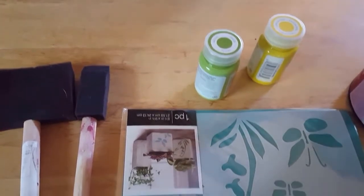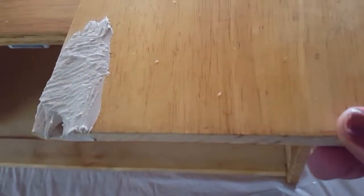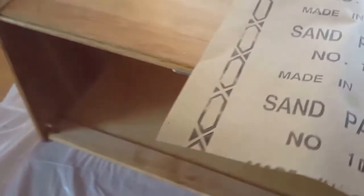Put the putty onto the little imperfection I had here in the corner of this door. I'm going to leave this aside and let it dry, and I'm going to start sandpapering the rest of it — fold the sandpaper and get started on that.